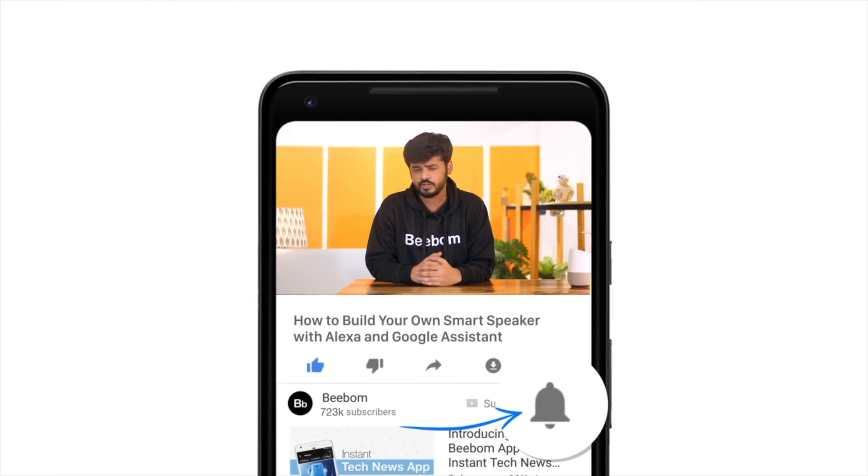Hey guys, this is Akshay from VBOM.com and today I'll tell you how we made our very own smart speaker with both Google Assistant and Alexa built-in. Before we get started, how about you hit the bell icon — it's down there, it's easy to do and it will notify you of our future videos. Now that you've done that, let's get started.